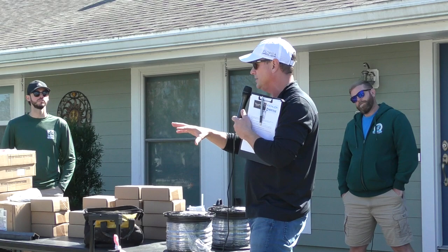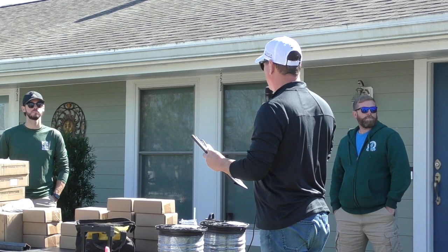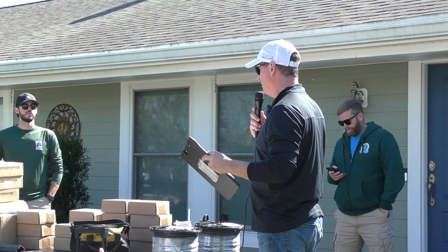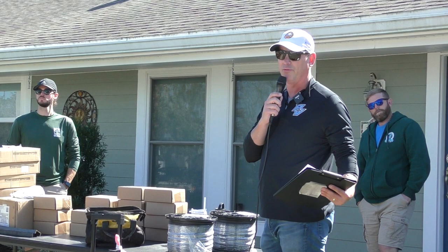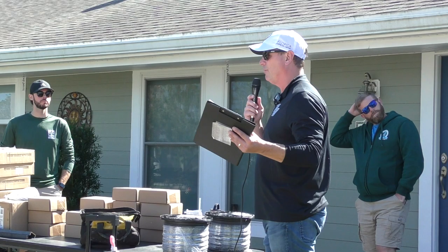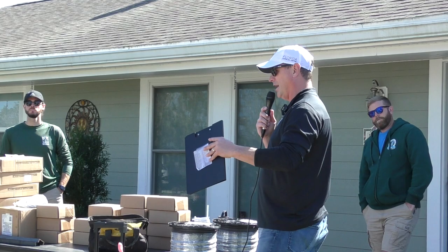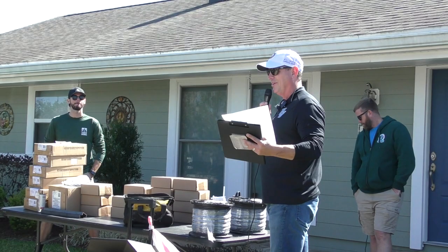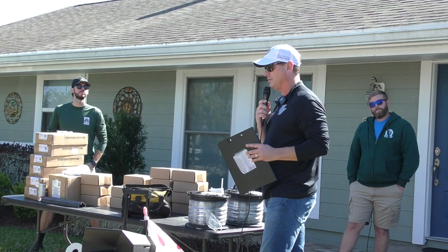I go back to when there were Par 36 halogen fixtures, and everything's changed so much with LED — you have a lot of options now. One key thing with this house: you always want to tailor the design to the customer's personality. Don't make it about a per-fixture price. Make it about their personality and what works well for their home and their facade. Some people want to be the brightest in the neighborhood; some just need enough light. You have to cater and tailor that design to that.